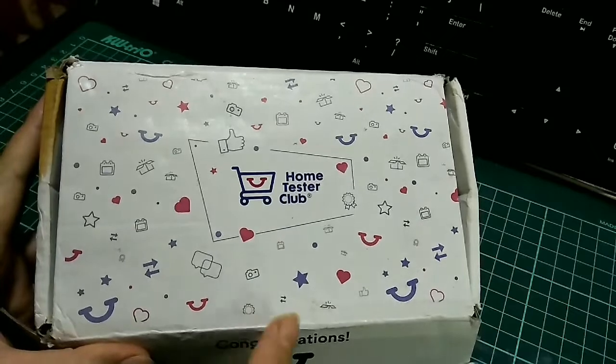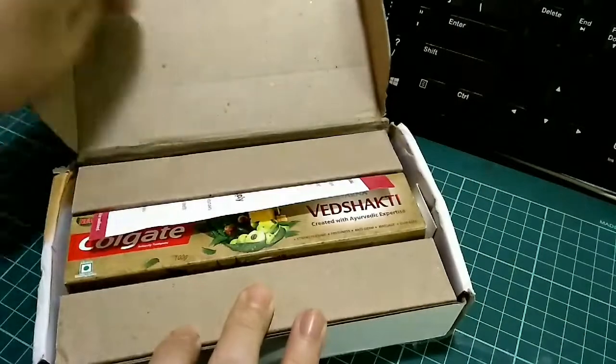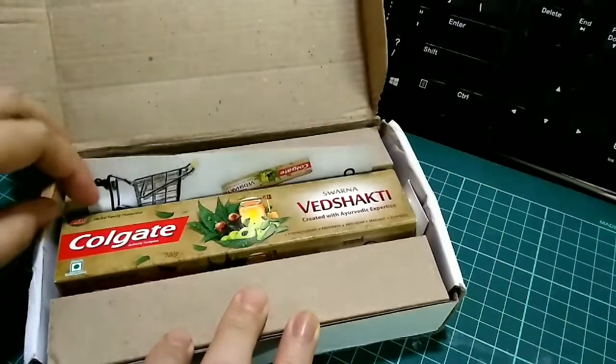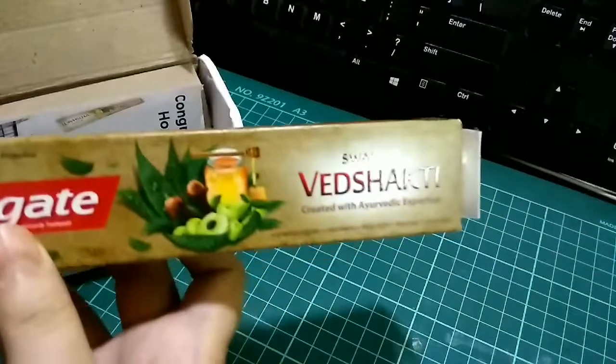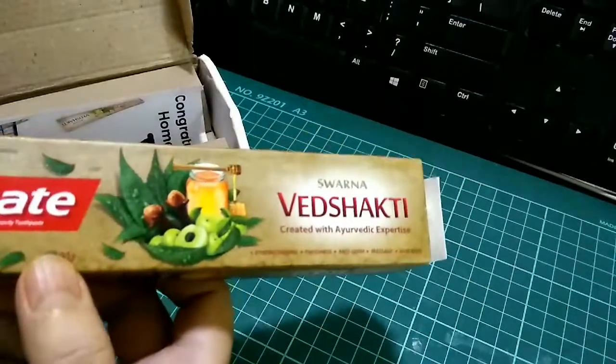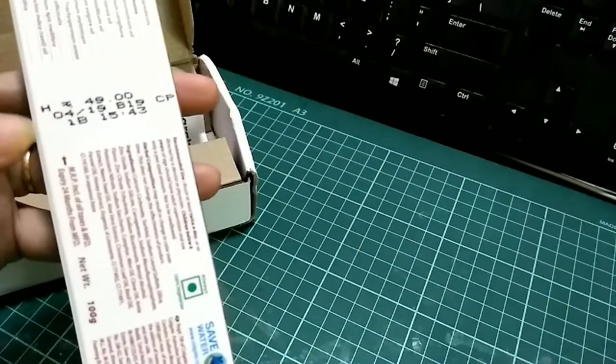This is a product that I received from Home Tester recently. This is a toothpaste from Colgate — I think from their herbal range. This is called Swarna Ved Shakti.